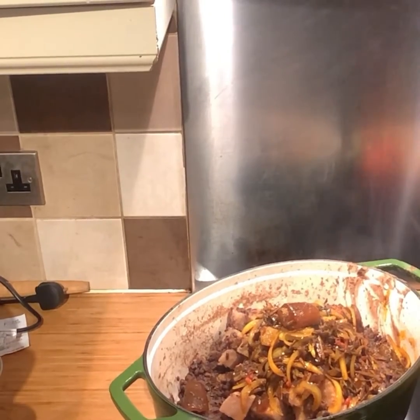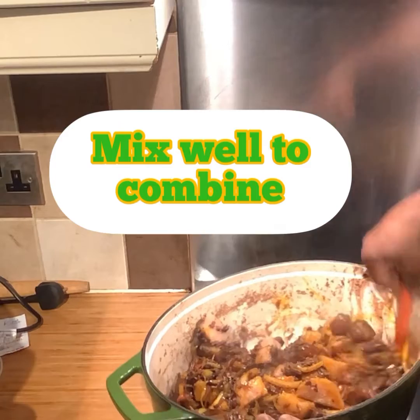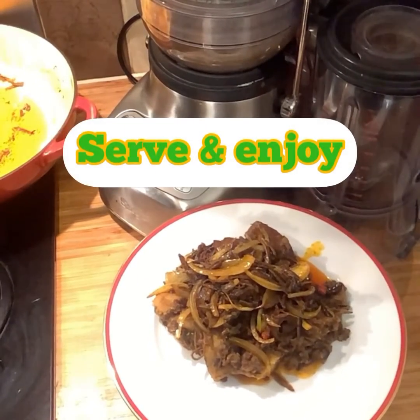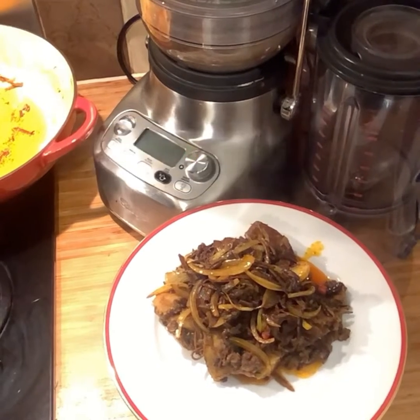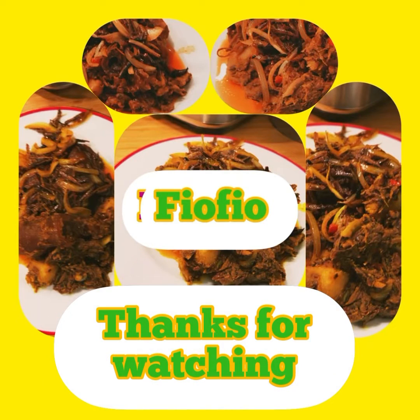Time to finally mix, combine, and get ready to enjoy our creation. Oh my goodness, I love it! Save and enjoy. Thanks for watching — try this and let me know what you think.